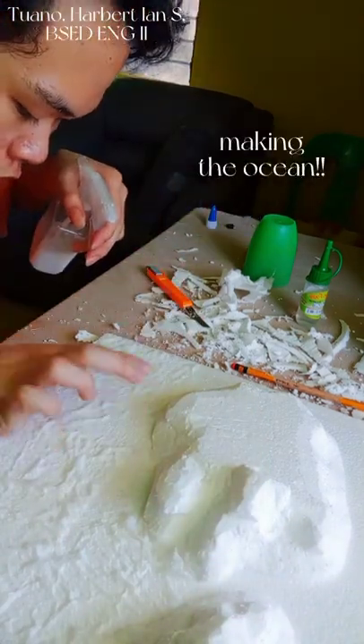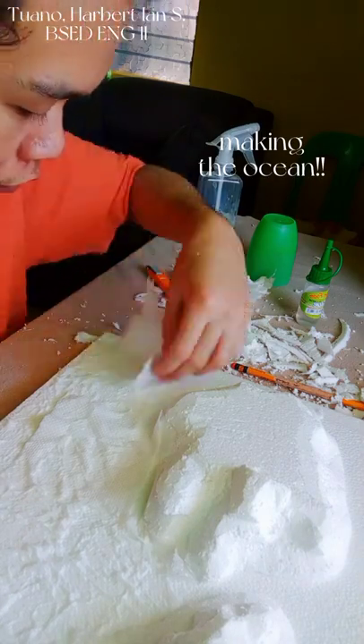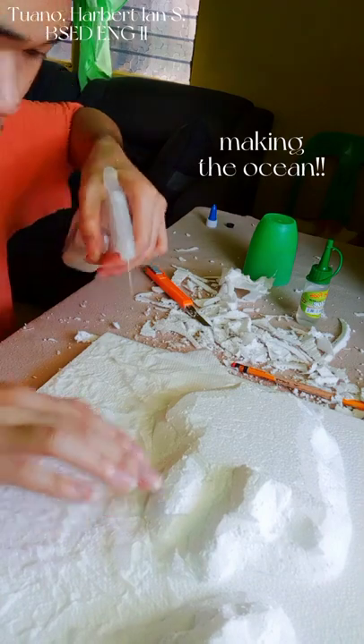In this clip I am now making the ocean part of my diorama. As you can see, I am layering some tissue paper over the area while spraying them with water and glue solution.